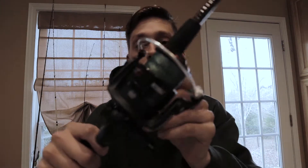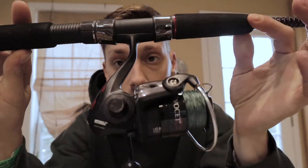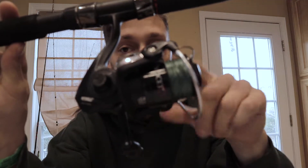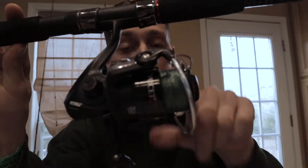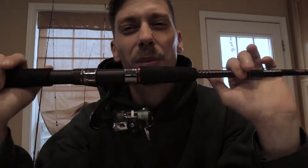If you get this rod, it might be a good idea to put a $30 reel on it. I like Mitchell. Right here you see this is a Mitchell reel — it's a Mitchell Aviset, the 2500 series — and it's a pretty good reel. I like it. I put it on all my Ugly Sticks. I've got a couple of different sizes.